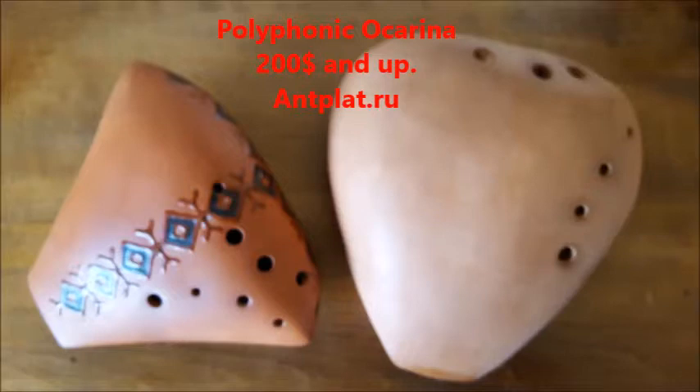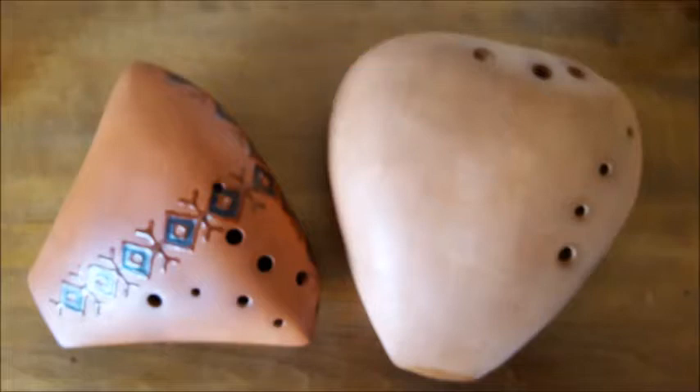The Polyphonic Ocarina by AntPlat.Ru. This type of ocarina is pitched the same on both sides with an easy fingering. One side is a drone that plays four notes, and the main side plays nine notes like a bagpipe. Anton doesn't always make them.